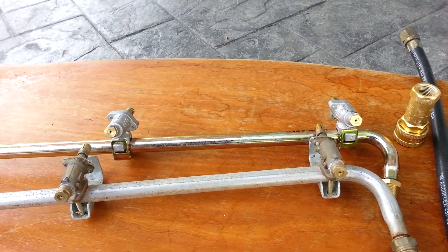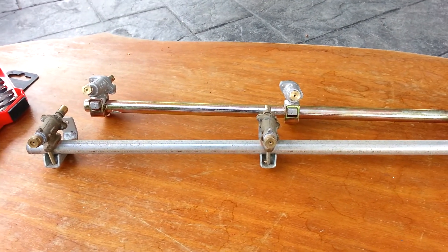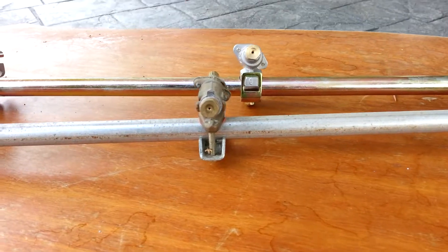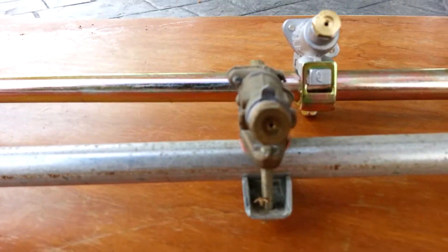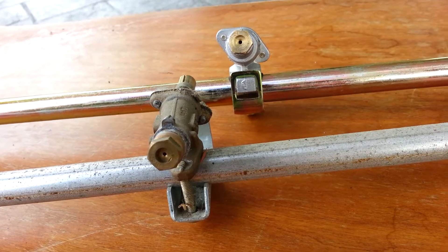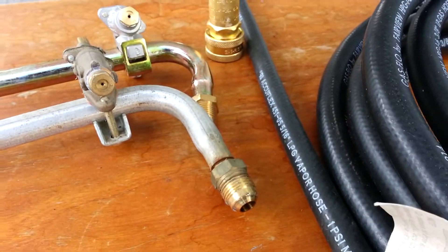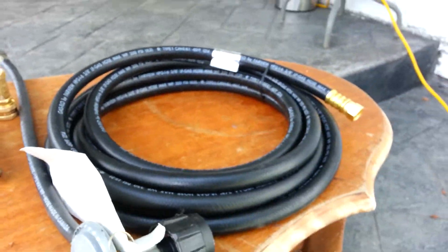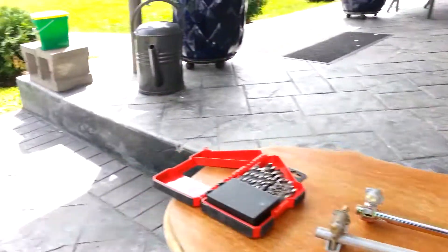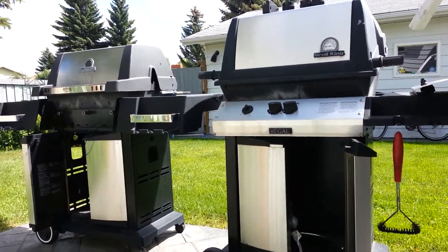This unit, right at the barbecue supply store, is only $29 — which is a fantastic price. So guys, don't mess around, don't drill out your parts and home-job it. It's not worth the hassle. For safety, just make sure you get the proper equipment and proper fittings, and you'll be set up for happy barbecuing. Talk to you later!